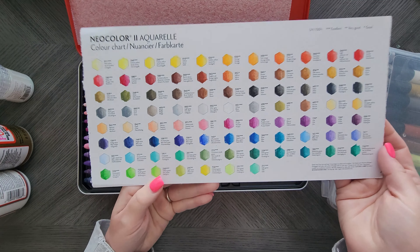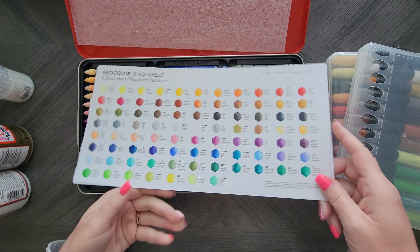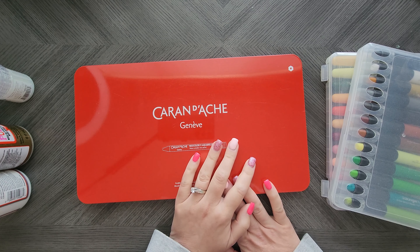It has an amazing array of colors. They're just fun. The Lyra are great too though, so check out that video.